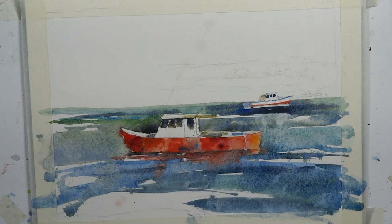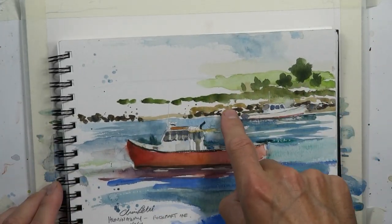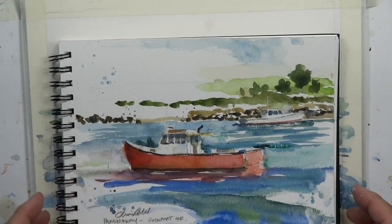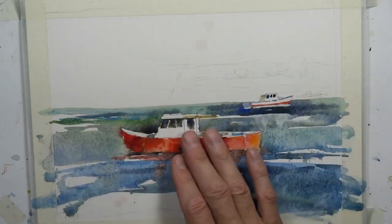Okay, part three — let's finish up this painting and have a great time. We're pretty much rounding third base here. We just have to do the top portion of the painting, where the green hills are and some rocks and some shorelines. Once we're at this point, we're really in a solid place because the majority of the focal point of the painting is the boats and the water.